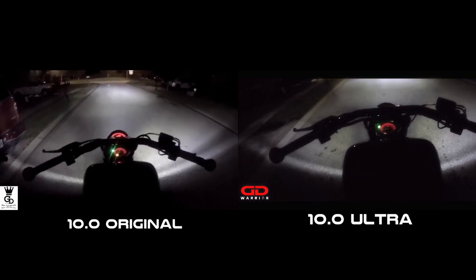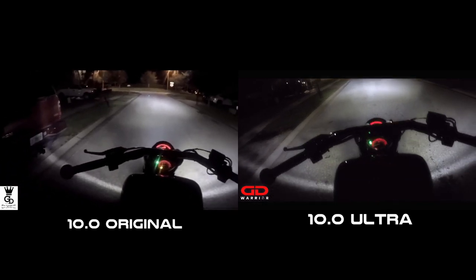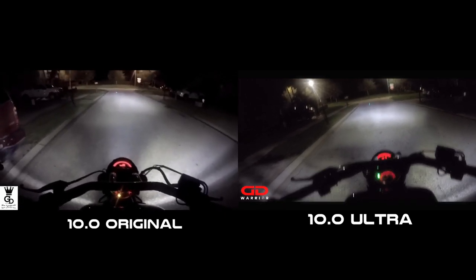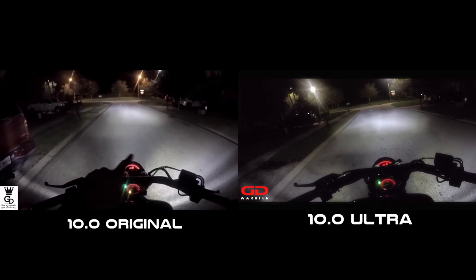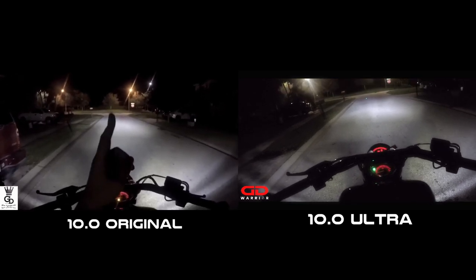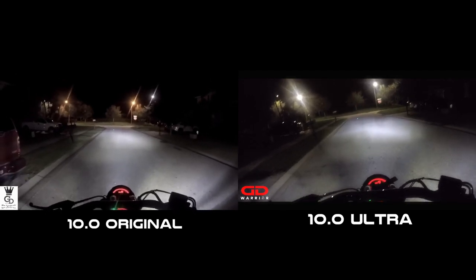On the original and the ultra, the beam pattern is pretty much the same and nothing has basically changed on the materials. If you want to see exactly how the materials look, check my description down below for the full unboxing video and comparison to the 7,000 lumen bulb I did previously. Right here you can see I have the low beam on — let's switch it to high beam so you guys can see how the high beam looks.